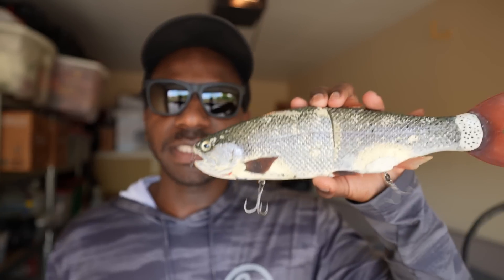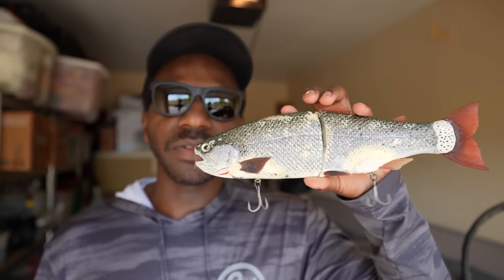Welcome back. Today's video is a piggyback off the last video I just posted — I'll leave a link up here — which is a catch of an eight-pounder I caught this last season on the bait we're talking about today: the Andrew Hinkle Trout.